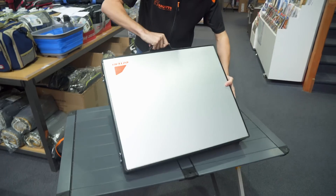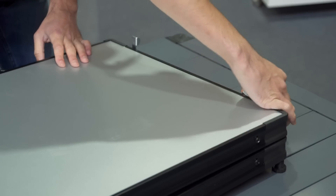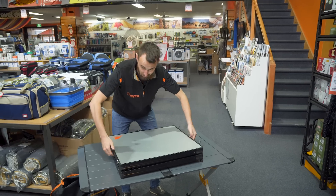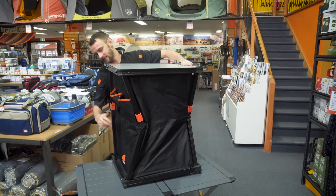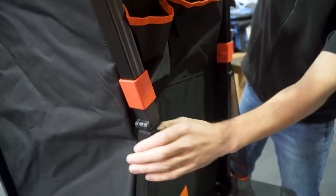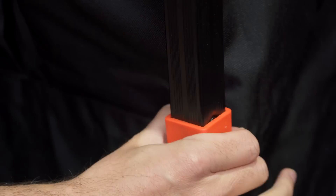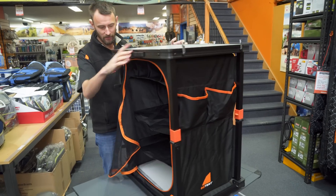Pop that bag to the side and you've got your tabletop here. You want to unclip — there's four clips to unclip — and then the tabletop simply lifts up and you click your four legs into place like so. Once you've got those four legs in place, you simply pull down these clips and they'll hold them in place.